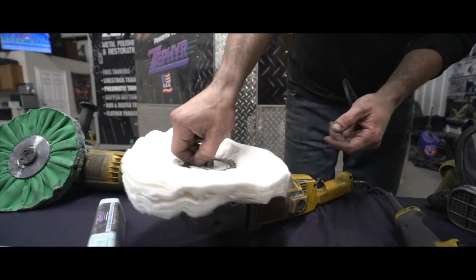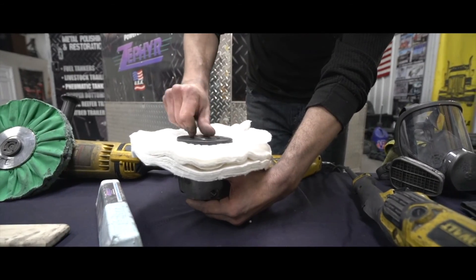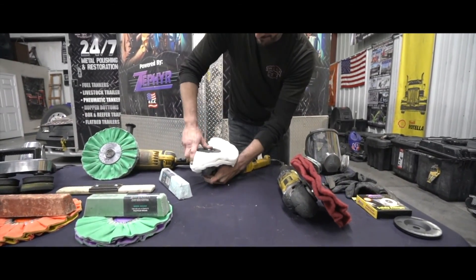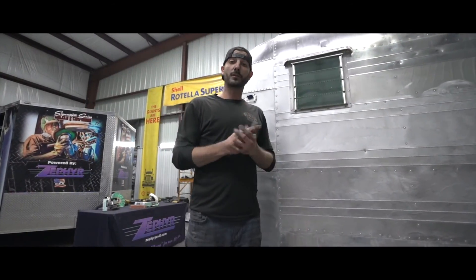Put that on, then put your other safety flange down and the nut. Go ahead and lock your spindle in and tighten it all the way down so it won't move anymore. Just make sure your buffer is not rubbing on the back and you're good to go.